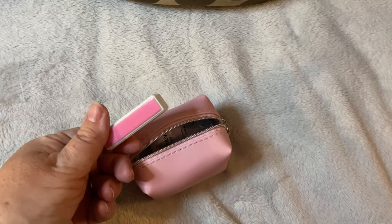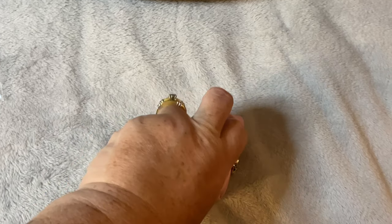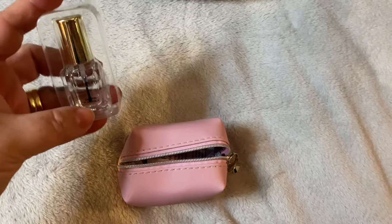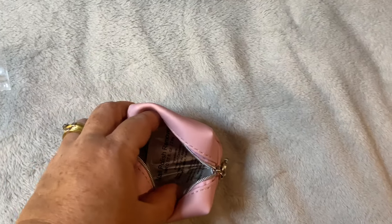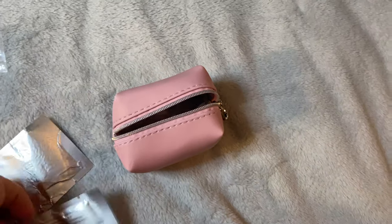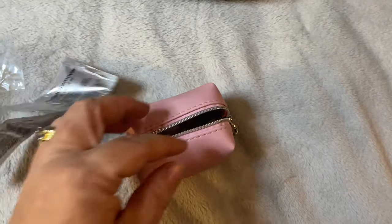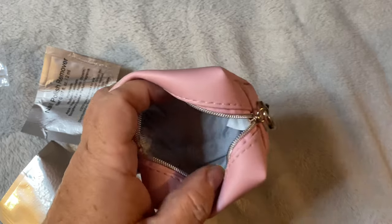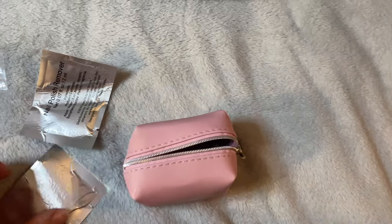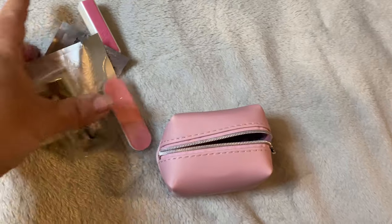There is also a nail file, a nail buffer, a mini bottle of nail polish, and nail polish remover pads that come in the kit — there are two of those. And that's all that fits in there. It's a beautiful pink bag with a gray inner lining and a little gray pull zipper, and it fits everything in this little bag.